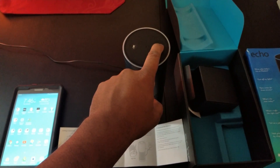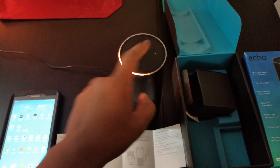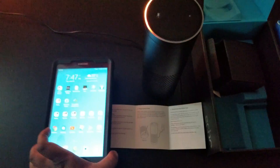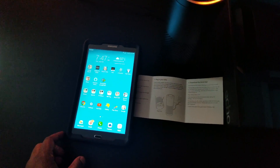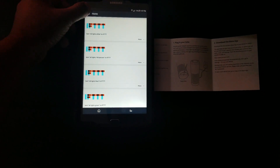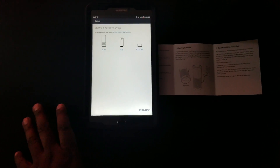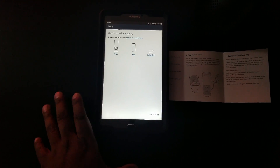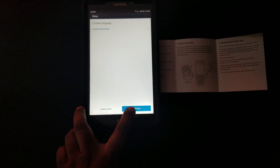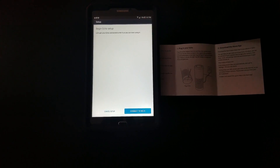Hold on to it — the light has to turn yellow, like a yellow-orange. Okay, so now it's in setup mode. Now what we have to do is open up the Alexa app. Mine already has it downloaded, so I'll just click on it. Mine was connected before but I'm resetting it, so I'll go to settings. On your device, it should take you directly to setup mode. I'll be clicking on Amazon Echo, selecting English, and then continuing.